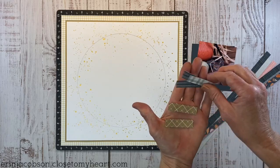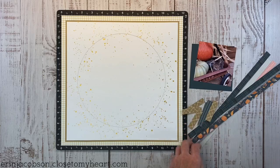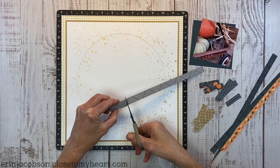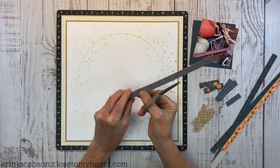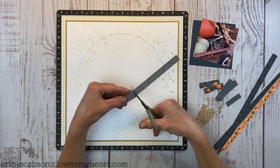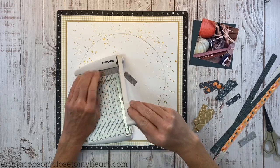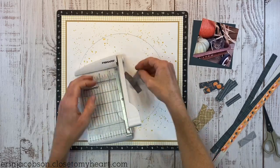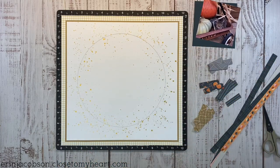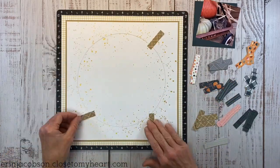I've cut a bunch of strips and also some of the banding strips measuring anywhere from about an inch and a half to two inches. This is fantastic for using up leftovers because you're using just tiny bits of paper. I'm just eyeballing it — no fancy measuring — and you could use a guillotine trimmer, scissors, whatever works best for you.